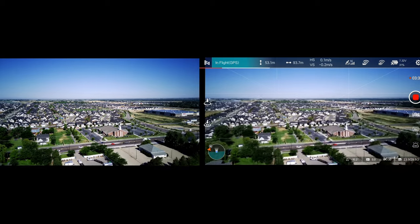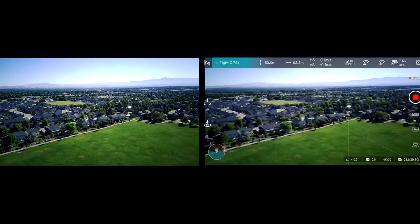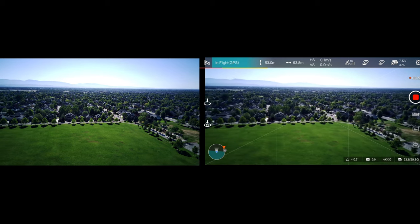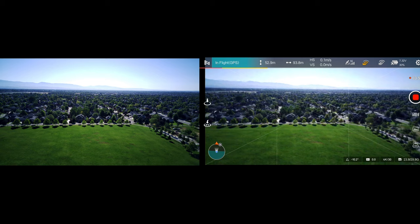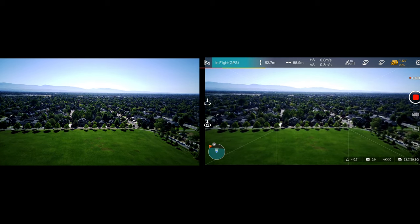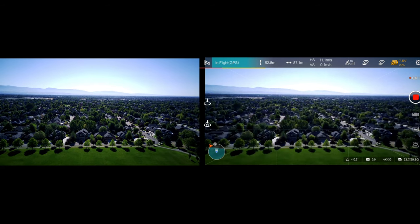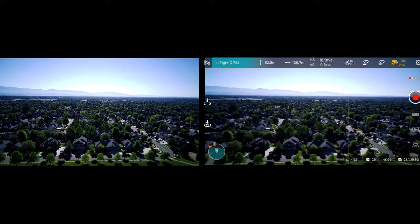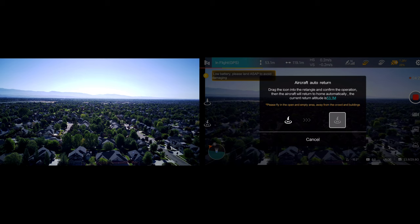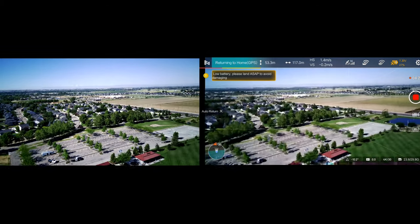Let's yaw around again. I've got the controller pointed directly at the drone. We are going to go full stick forward this way. It's difficult to see, but our gimbal angle stayed the same. Low battery — it wants to land. So let's bring it home. We'll see if we get a precision landing here.